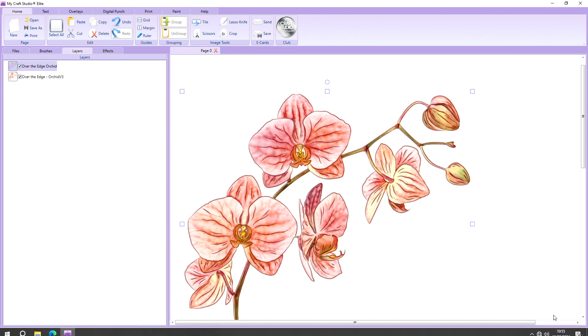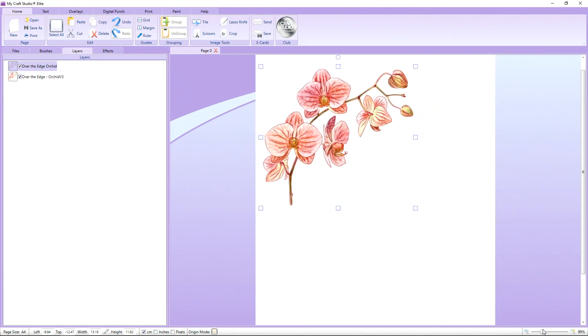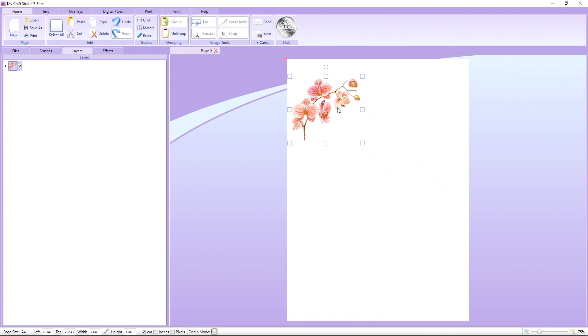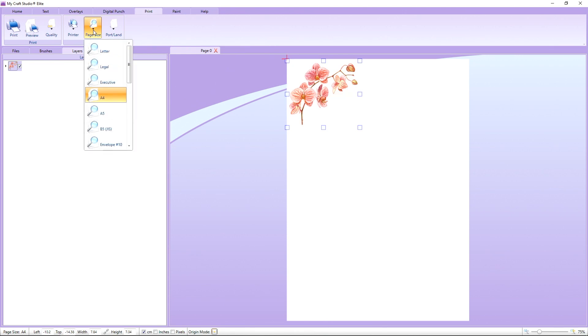I'm going to zoom out so we can see the whole page. I want to grab both layers, so I'll click Select All — that selects both layers on the page — then click Group and resize this down just a little to pop it into the top corner. I'm also going to resize my page because I want to make an A5 card, so I'll go into the Print tab, click on Page Size, and change the page to A5.